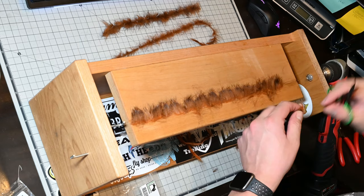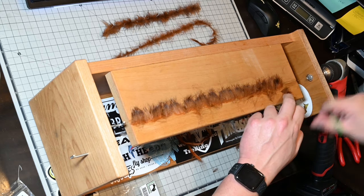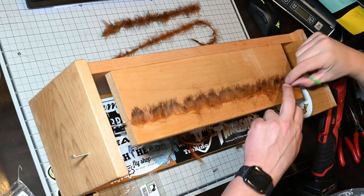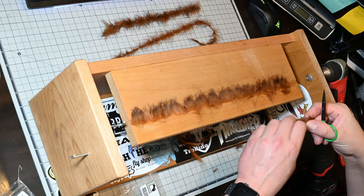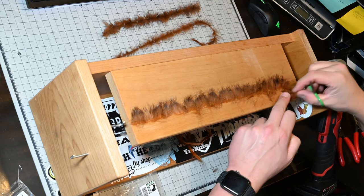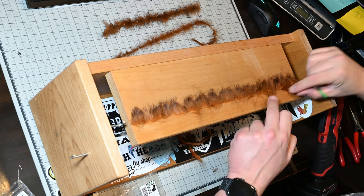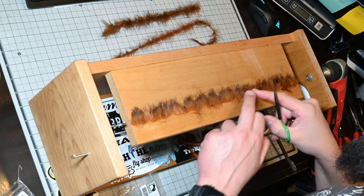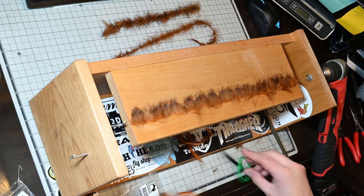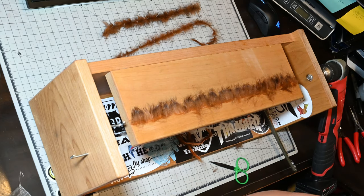We're just going to keep going all the way to the end — it's getting a little bit tedious at this point and I apologize, but thank you for bearing with me. You can see we're almost there. And there we go. That looks really good — that will do it. That completes our brush. I'm just going to inspect it now to see if there's any spots that could use a little bit more rabbit. That looks pretty good.